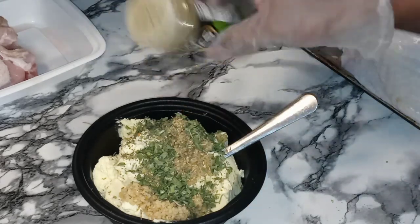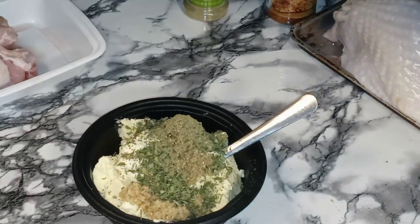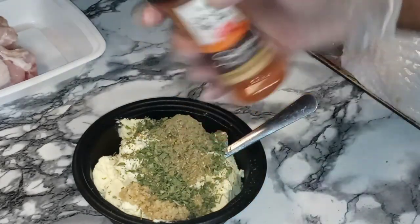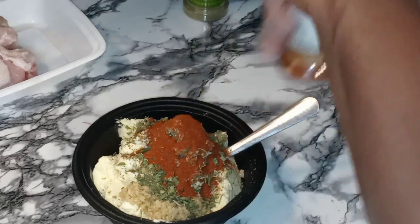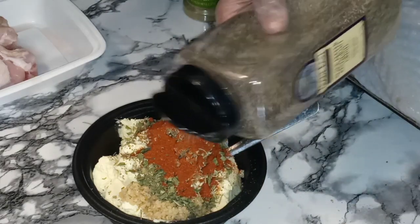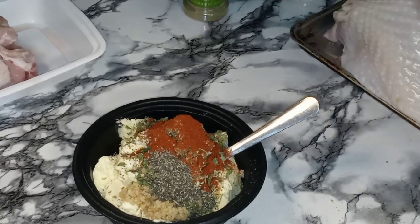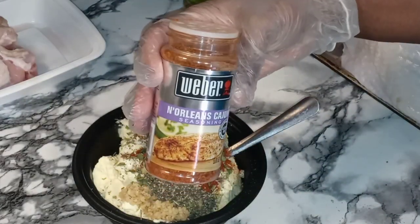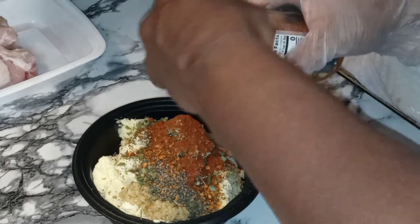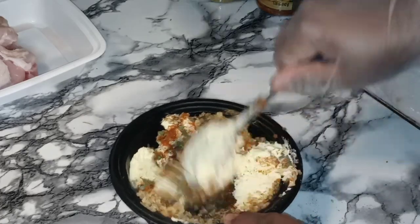Now for some seasoning: poultry seasoning, ground paprika, black pepper, and for a little bit of kick we are going to use some New Orleans Cajun seasoning. So what we are going to do is get this all nice and incorporated and mixed in well.